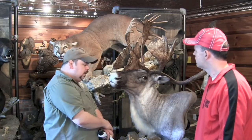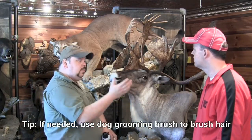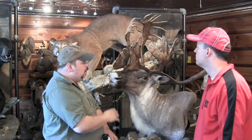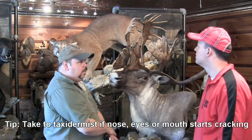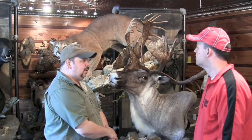You can also use a soft comb, such as a dog brush, to groom the mount — but only if it's a necessity because someone has touched it and manipulated the hair. If there are things that really do need attention — such as cracking in the mouth, nose, or eyes, or maybe an ear that has popped — definitely take it to a professional taxidermist to attend to them properly.